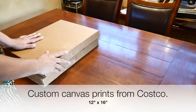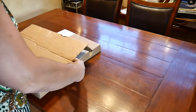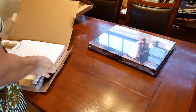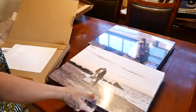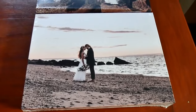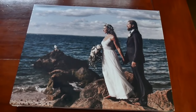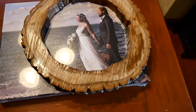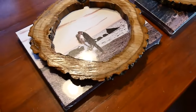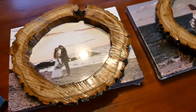I got two packages — these are the canvas prints I ordered from Costco. They're actually really nice; I almost hate to do anything to them. So there's one, and that's the other one. I'm going to get the frames and see how those will look over these. This is the picture I chose for ours, and this is the picture I chose for my daughter and her husband. I'm going to attempt to turn it over, hold it exactly where we want it, and staple it — but first I'm going to take off the plastic.